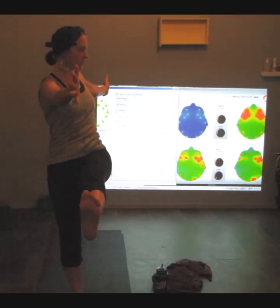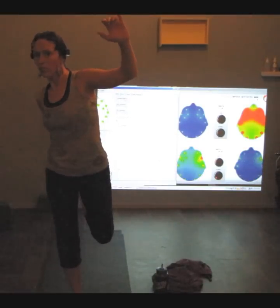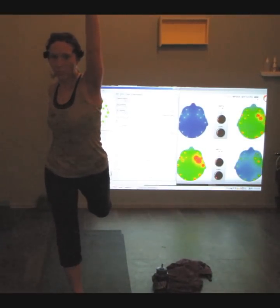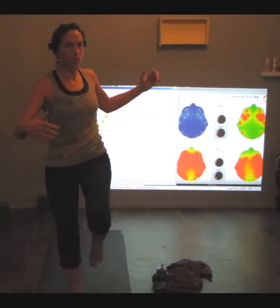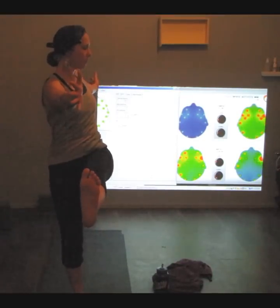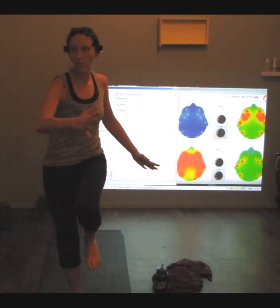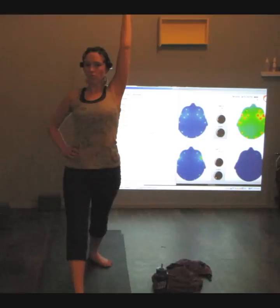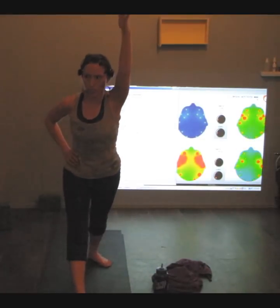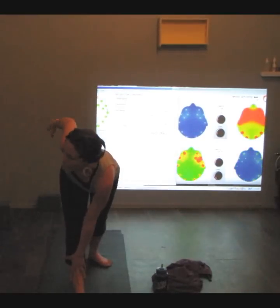Let's do it again — let's twist that dancer. Grab that foot, slow, kick it. Let's twist it again. Let's do it again. Hands to the hips, inhale, let's go ahead and take that left hand high, reach forward and enter that triangle, then come to the top of the shin on the opposite side — twisting the triangle.